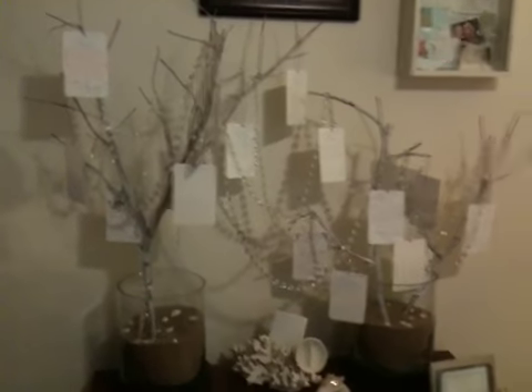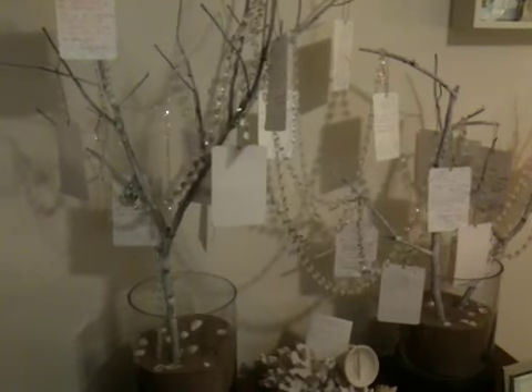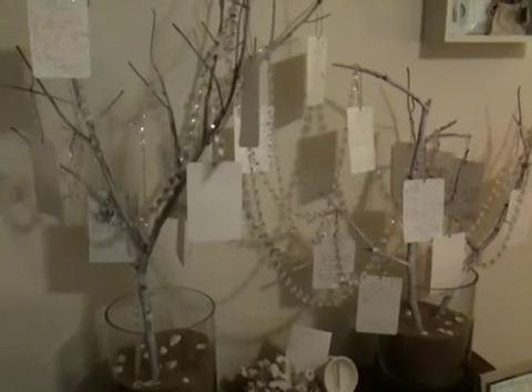And that is our wish tree. This is in our bedroom — I'm not going to show the rest of our bedroom right now, though I probably will since it's been updated. But this video is just on the wish tree.